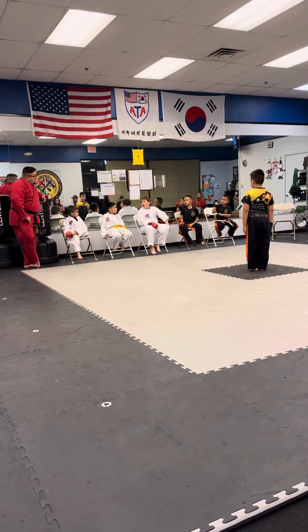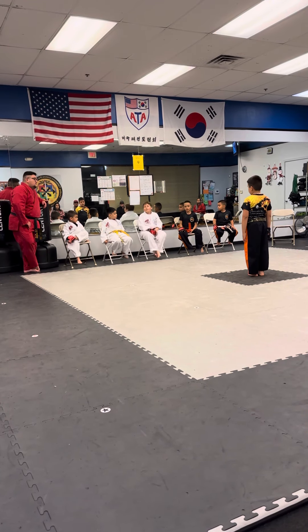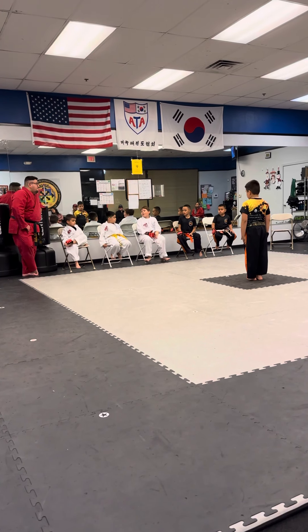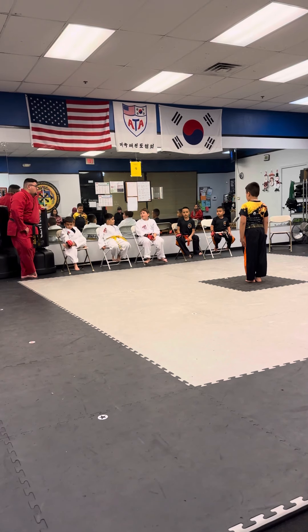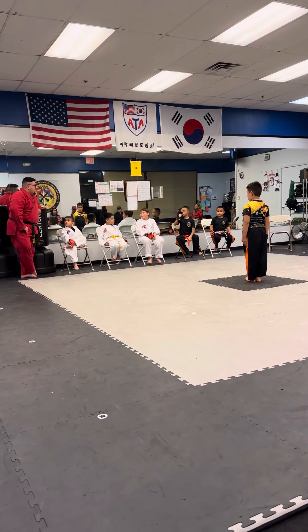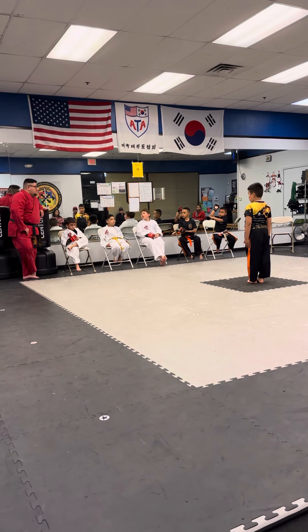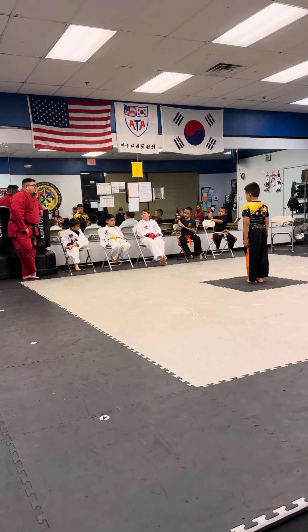Laven? Even though he might be a high rank, that doesn't mean he's good at everything. There's always more you can learn, right? Yeah. So maybe what's one thing to do better? Remembering — yeah, just maybe remembering the moves.